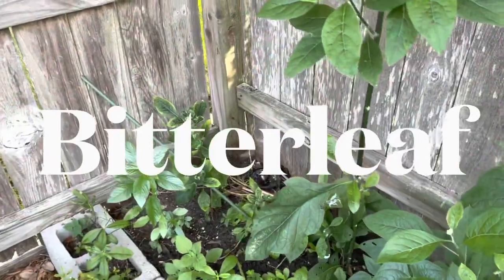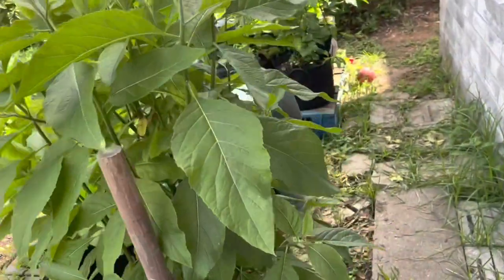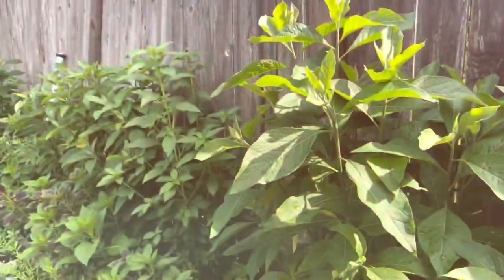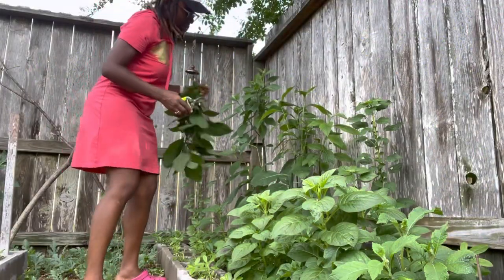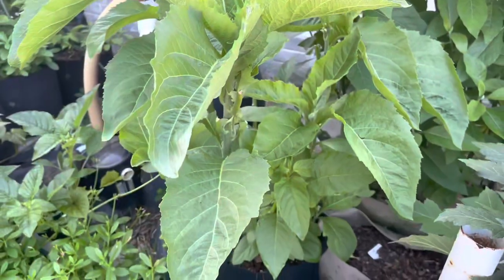The bitter leaf is an exotic tropical vegetable, and yes it tastes bitter. But before we consume it, we often massage it, wash it, and rinse it several times to take out some of the bitterness, then cook it in a way that minimizes the bitter taste. It has a lot of medicinal and nutritional benefits. It's also very easy to grow and doesn't get attacked by pests and disease easily.